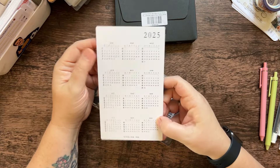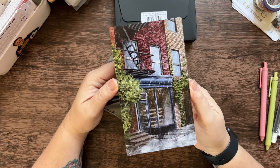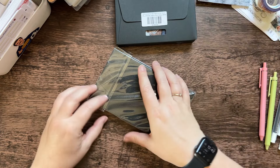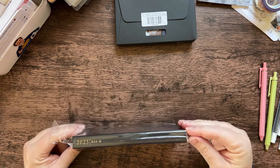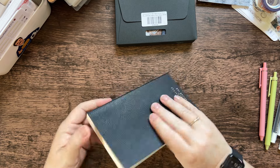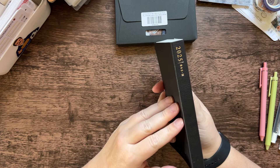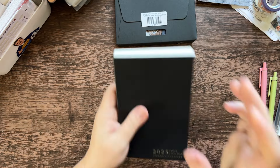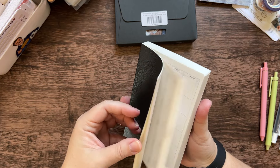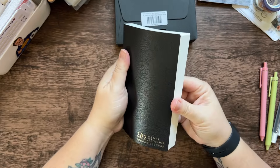We have a 2025 calendar with artwork on the other side. Very floppy, flippity floppy. I'm a notebook sniffer — there, I said it. It's got a smell to it for sure, but it's not horrible. It'll air out pretty easily, I think.